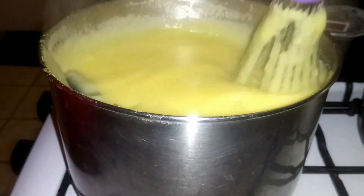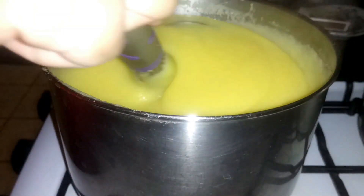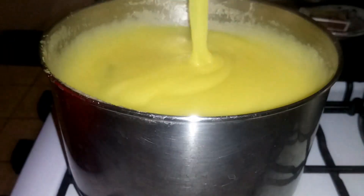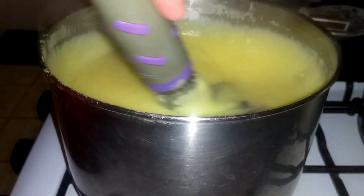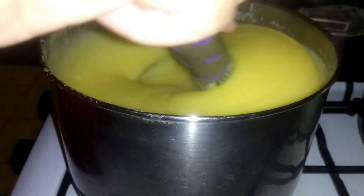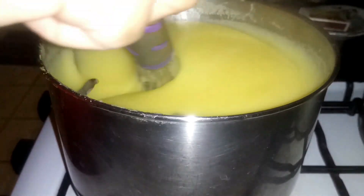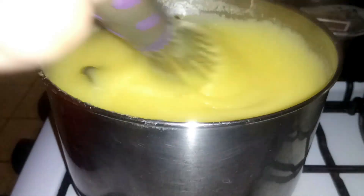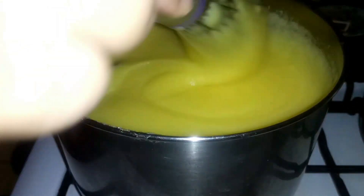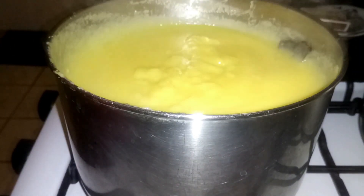Periodically during those 15 minutes, I just come and stir it. You notice the consistency is starting to get a little thinner because when I boil it, I cover it with the lid and allow the steam and the liquid from itself to help thin it out — I don't want it to be too runny. That's how I keep that nice consistency for my porridge. I just come back and stir periodically to ensure it's coming together nicely and not burning at the bottom. It's been about five minutes so it has another ten minutes to go.